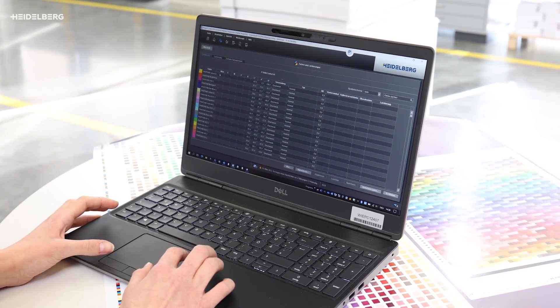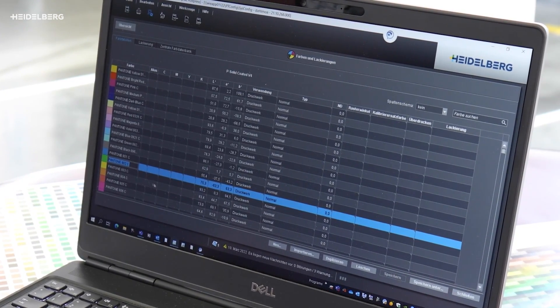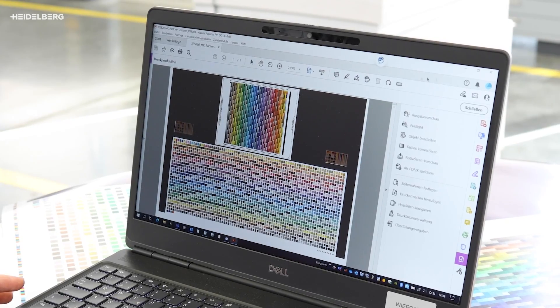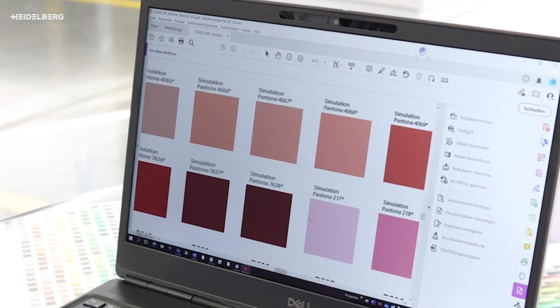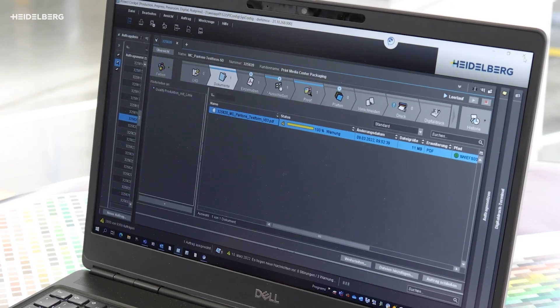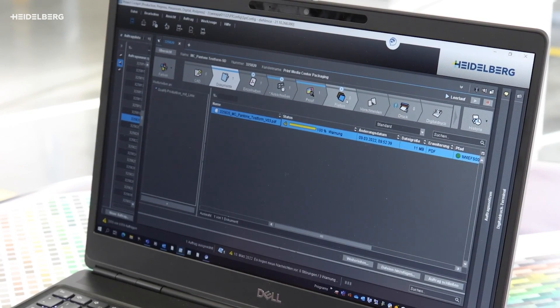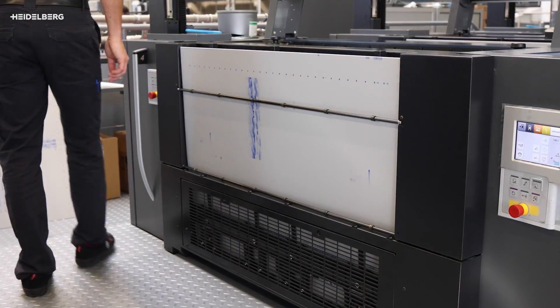Our reference values are the LAB values of the spot colors from the digital color database of the Prenec Prepress workflow. The print form with the 2,161 spot colors is complete. During rendering, all spot colors are separated into 7 colors, meaning 7 plates are enough to print this sheet.